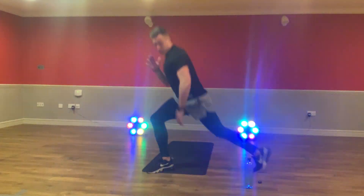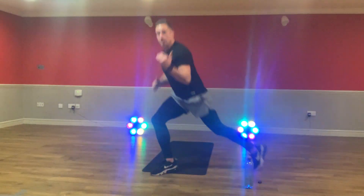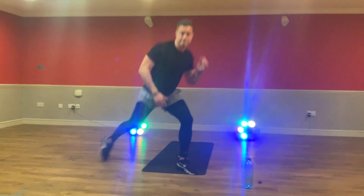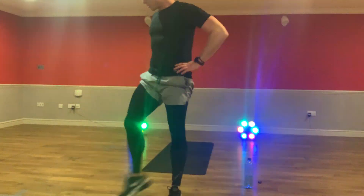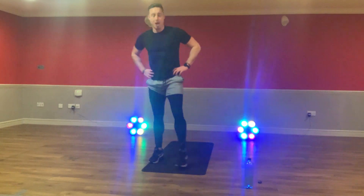Push through it together. Stay with me. Five seconds. Three, two. And now, guys. Well done. Shake your legs up. Recover.